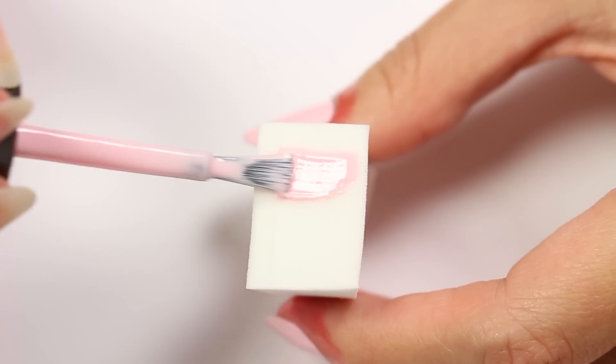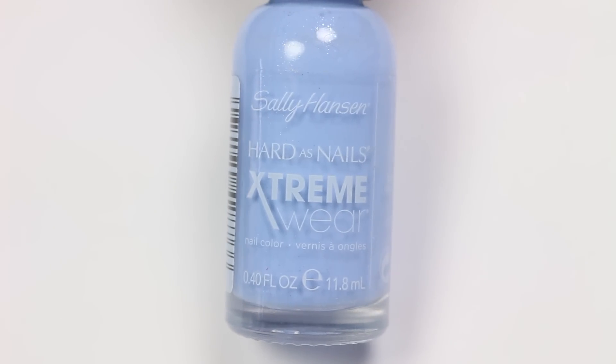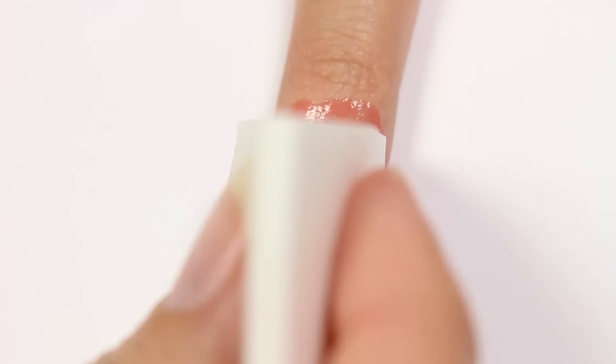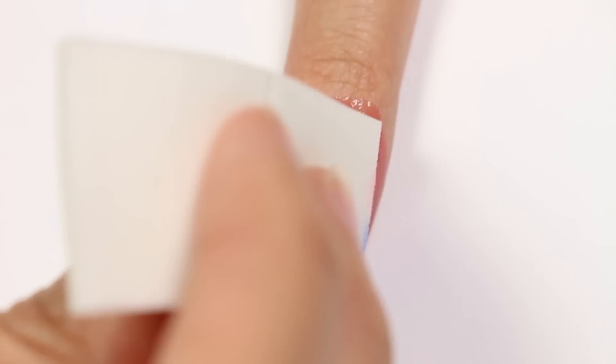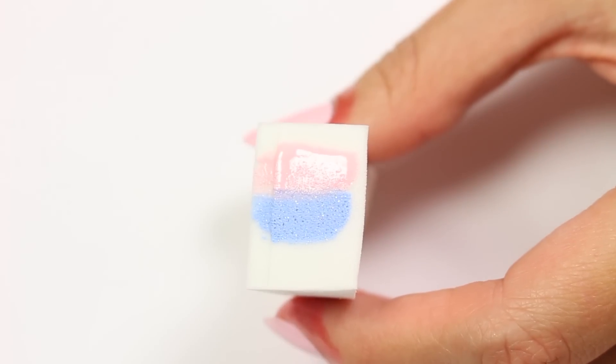Brush the pink polish onto a makeup sponge and do the same thing with a baby blue polish, then begin to sponge it onto the nail. Repeat the previous steps until you get the look you want.